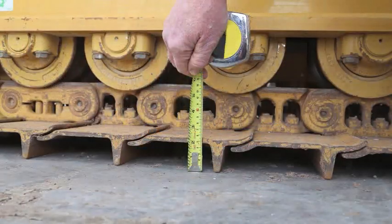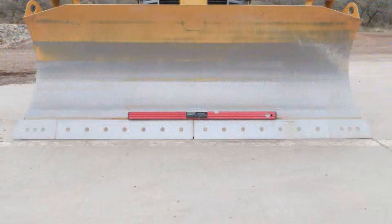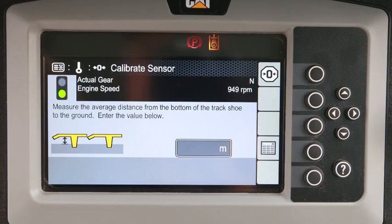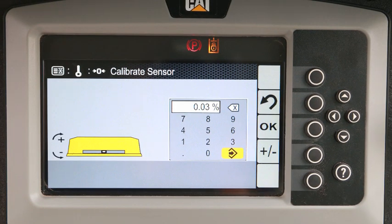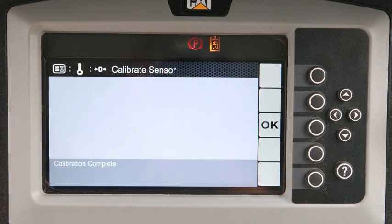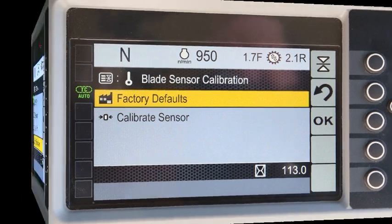Measure the grouser height and the blade wear. Measure both the left and right track slopes and the blade slope using a digital level in tenths of a percent. Enter all the information in the wizard. You will get a successful calibration message when completed. You can always return the blade position sensor to the factory calibration by selecting that option.